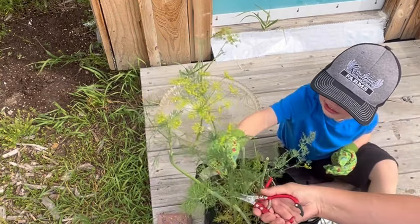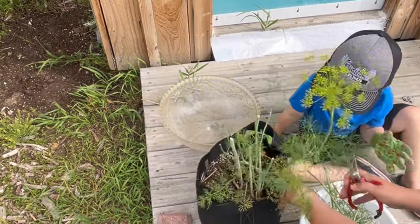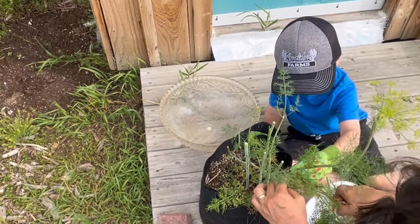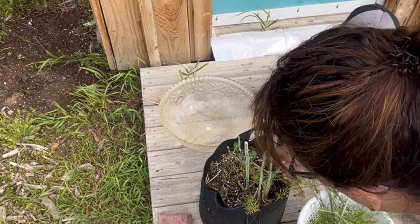Yeah, this is a big one. We've got one more big one here — if you can hold it, we'll cut it right down here. There we go. We'll let the rest of this sit and see if it grows back or not.